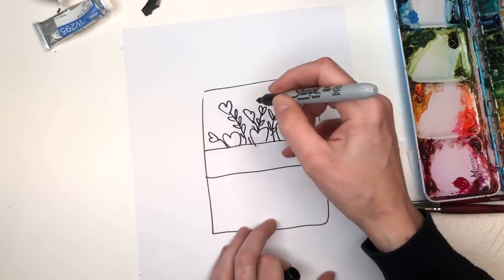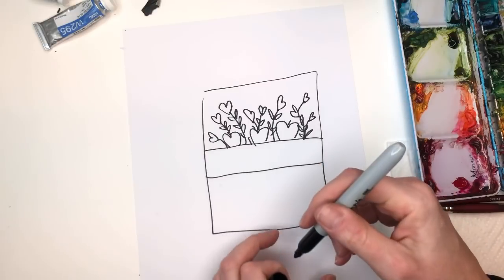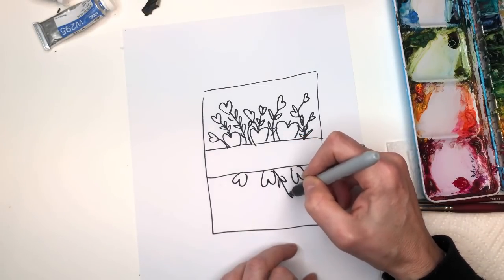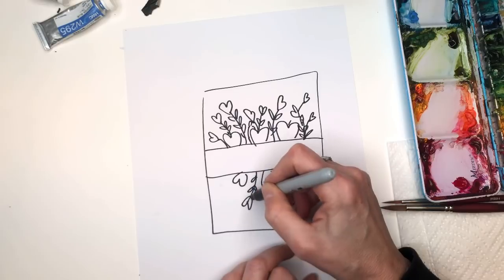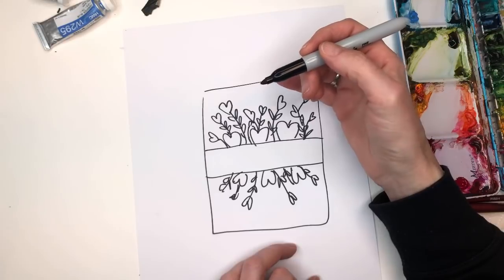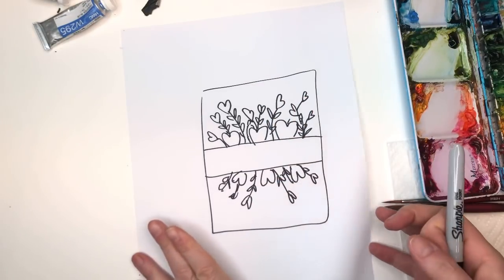You can have some branching off with hearts going outward. It's a little sloppy but you'll see as I paint. Then you just flip this whole design and do the same thing on the bottom so it mirrors — you can add more embellishments as you go. It doesn't have to be exactly the same. It could be just branches with hearts, or flowers, or a combination — whatever works for you.